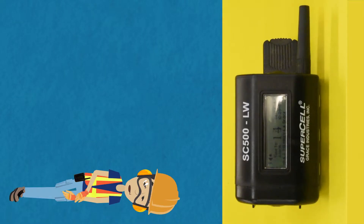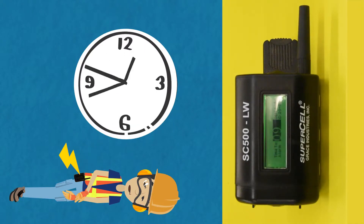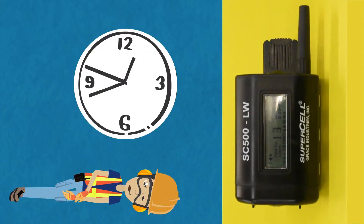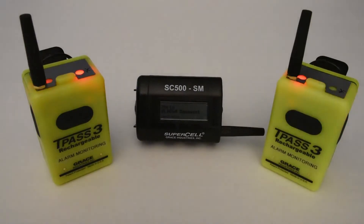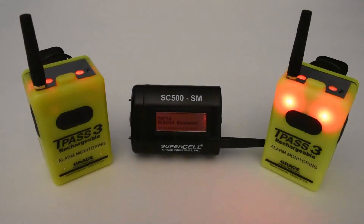Motion timing on the TPAS-3 and SC500LW works like this. When the device is motionless, a timer begins to count down from a factory default of 90 seconds until the user moves and then resets the timer. If the timer is allowed to count down to 15 seconds, the device will go into pre-alert, which prompts the user to move. If the user does not move, the timer will continue to count down to zero seconds, at which point the TPAS-3 or SC500LW will go into full audio alarm and transmit the alarm to the supervisor's SC500.